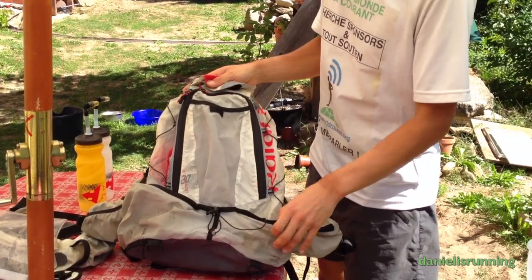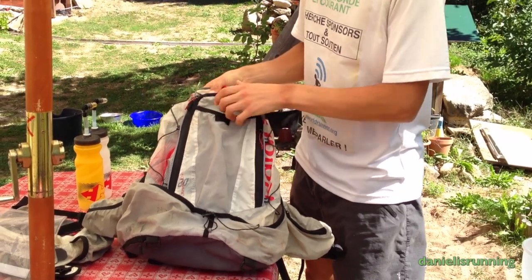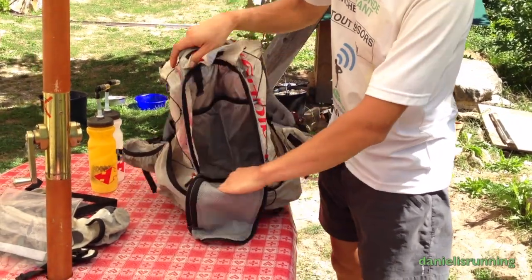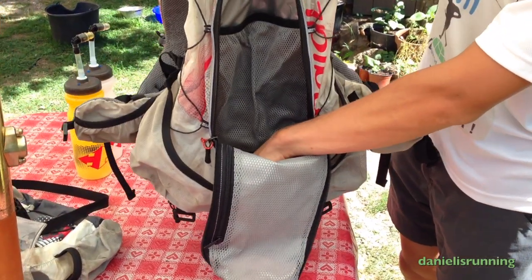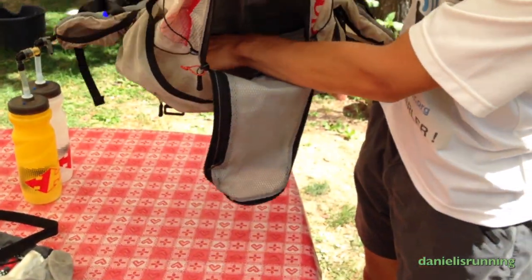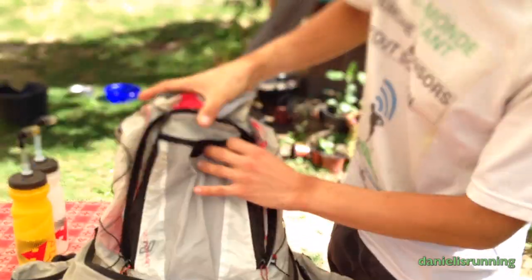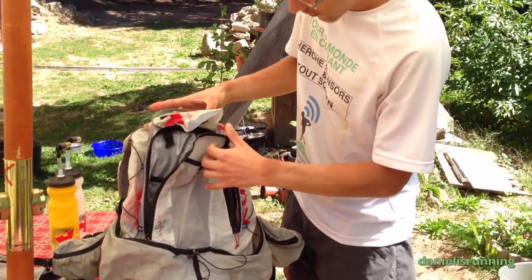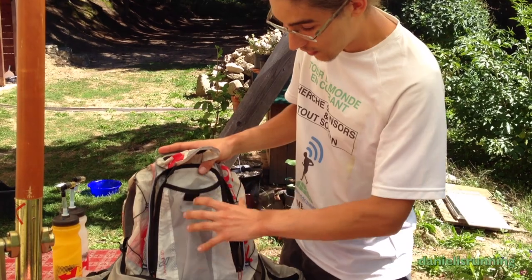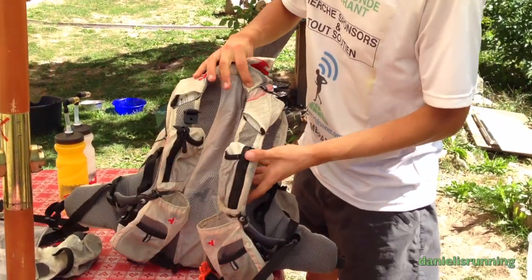This is a 20-liter backpack, so it's quite big. As you can see inside, there is quite a lot of space. Most of the space is concentrated on the lower part of the backpack, so it will be resting on your hips quite low. The upper part is slimmer and you have lots of pockets.